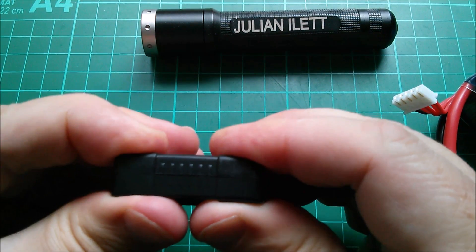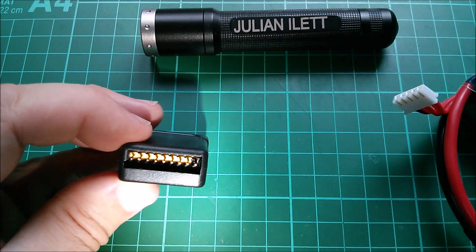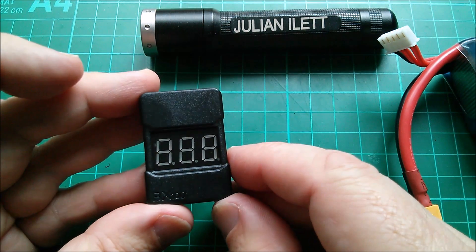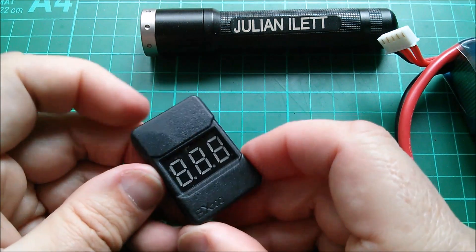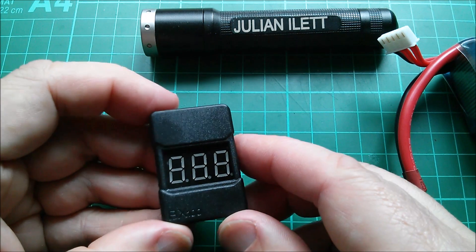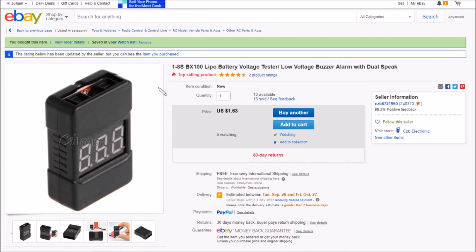Let's mark the plastic on this end in black so I can see it when reassembling. Put it back in its case and scratch a minus sign on the back. Actually, looking inside I can see the black marker so I'll leave it like that and not deface the case. It's called the BX100 — the functionality is virtually identical to other ones I have, though on those it was a press-and-hold; here it's a single press. Shame it doesn't display the current alarm voltage before incrementing. This is a one-to-eight-cell BX100 LiPo battery voltage tester, low voltage buzzer alarm with dual speaker — only one dollar 63, free shipping, from seller czb6721960.